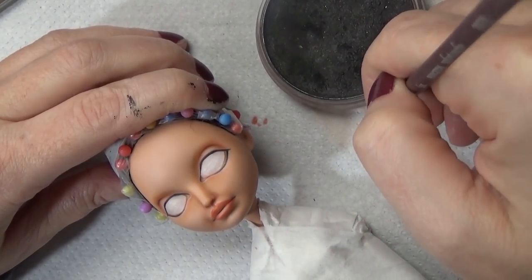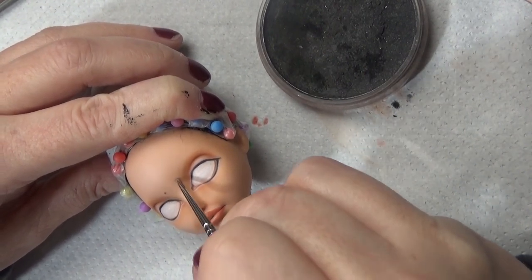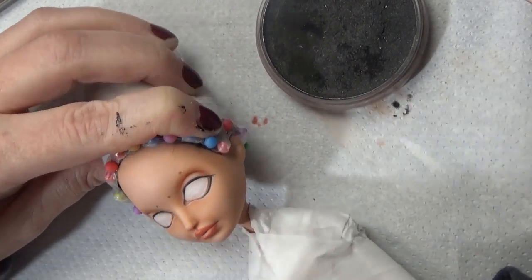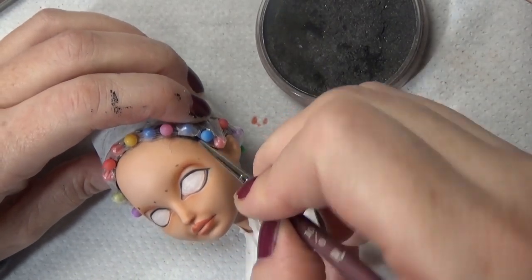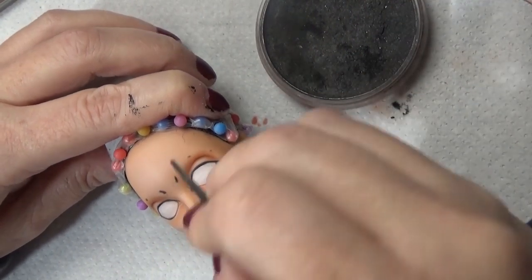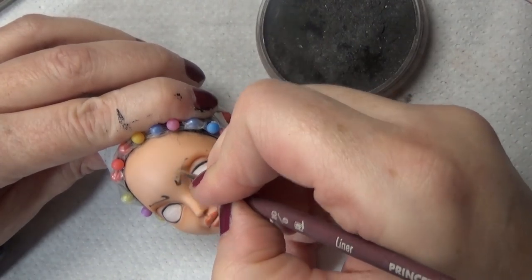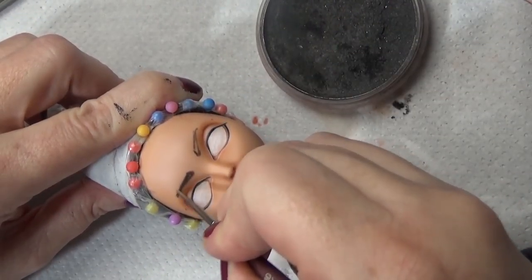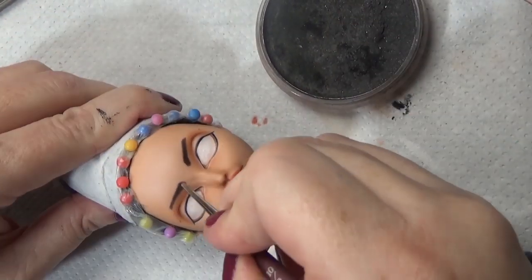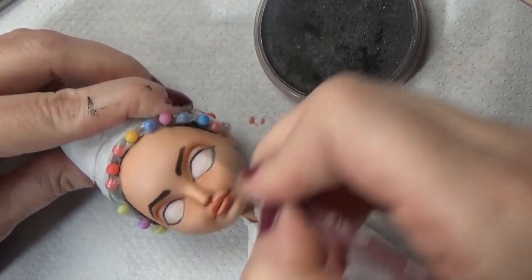Here I'm working on making sure the eyebrows are close to the same length and size as each other. I did some dotting as a guide before I started in with the pastel. You can always erase, but I do a lot of erasing because then I have to do a lot of resealing if I erase too much. So adding those dot guides really helps, especially for eyebrows.